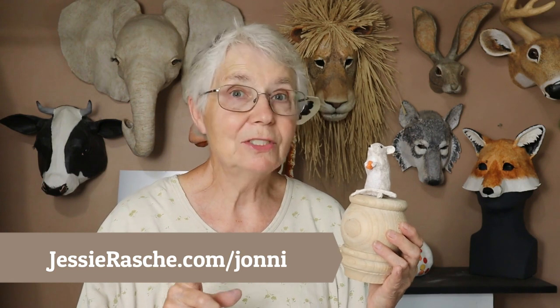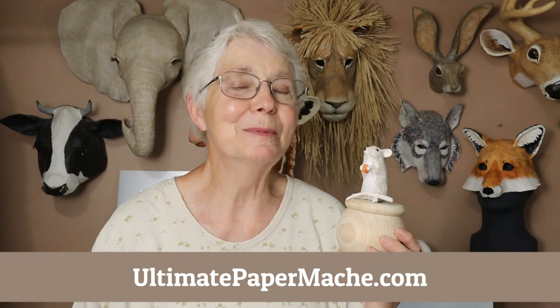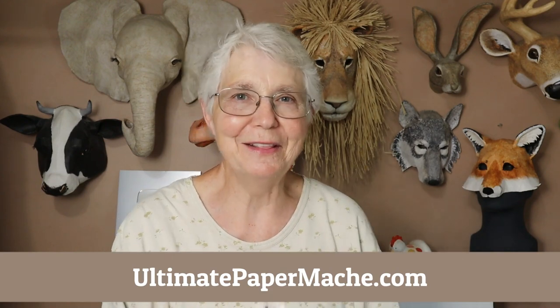Remember to go check out Jessie's new workshops too. Then go make something and come visit me at ultimatepapermache.com — I'll see you there.